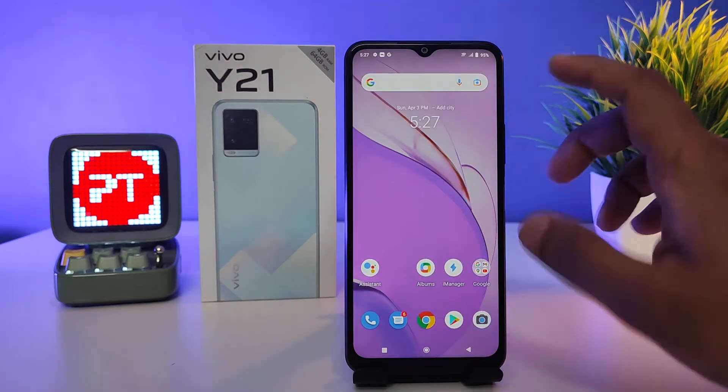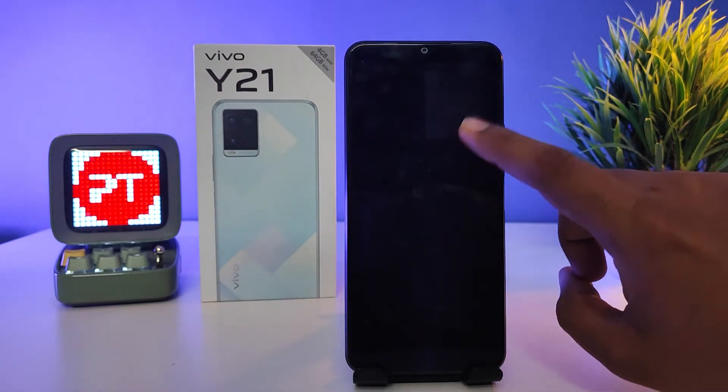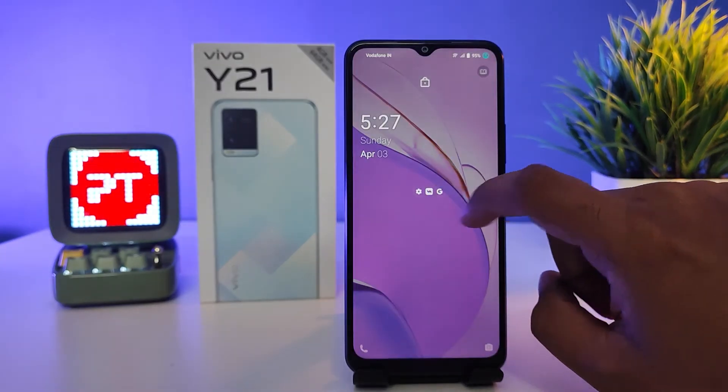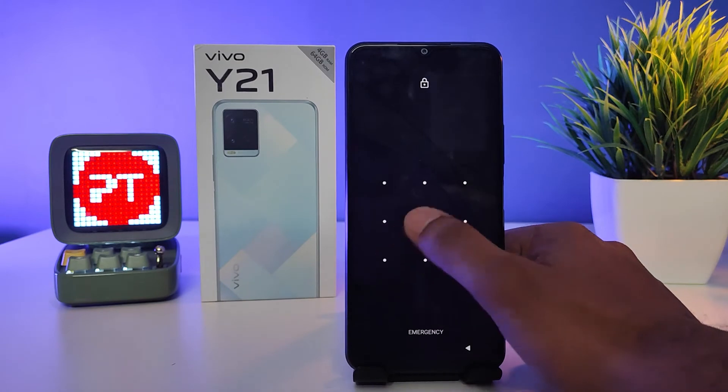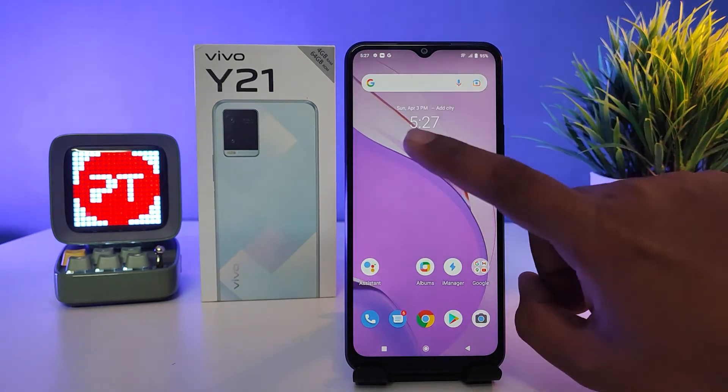Now you can check — I will double tap the screen to turn off, and double tap the screen to turn on. It's a very useful feature. You can see — I'll do it again: double tap the screen to turn off, and double tap the screen to turn on.